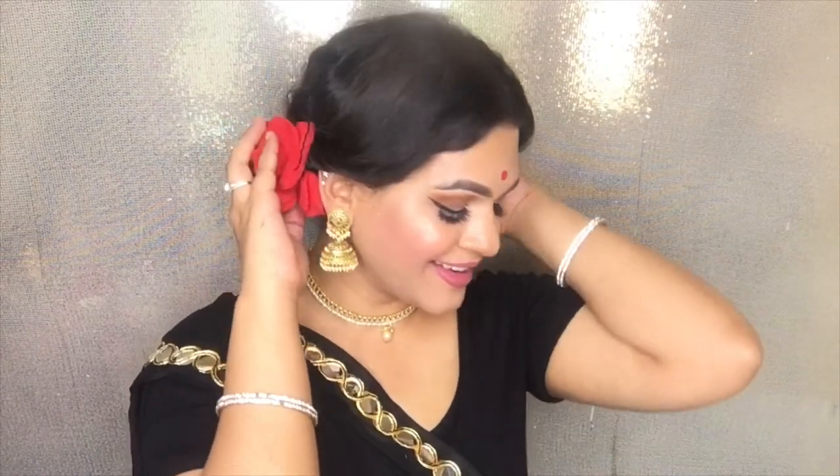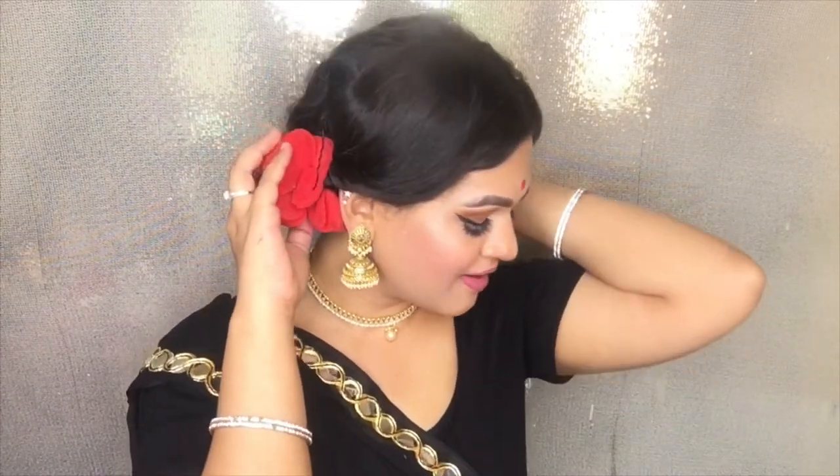Hi guys, welcome back to my channel. If you're new here, my name is Bansi. In today's video, I'm going to be recreating Moni Roy's makeup and hairstyle for the music video Monobina from the movie Goal.